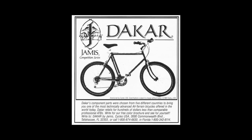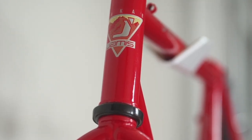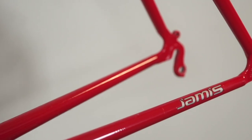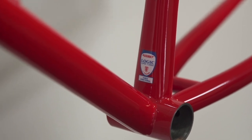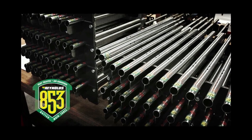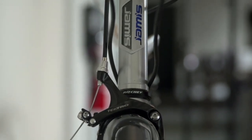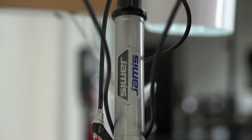In 1985 and 86 our first Dakar was Philip Bray — just a beautiful frame. In 87, 88, 89 we changed to Tange Prestige and lugged frames so we could drop some weight. In 1990, 91, 92 we worked with Ben Serrata and produced the Dakar in the USA out of Ritchey Logic Prestige tubing. In 1995 Reynolds introduced their 853 air-hardened chromoly tubing and we were all over it from the beginning. After a year of testing we were in production as the first production bike company to go to market with an 853 mountain bike — the 1997 Dragon — and an 853 road bike, the Eclipse.